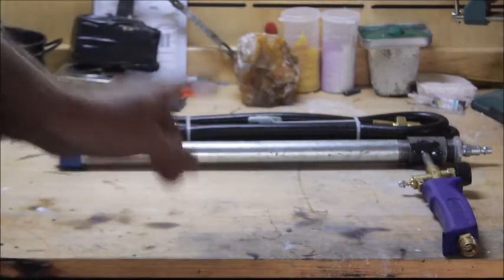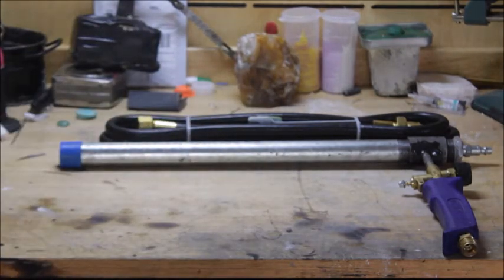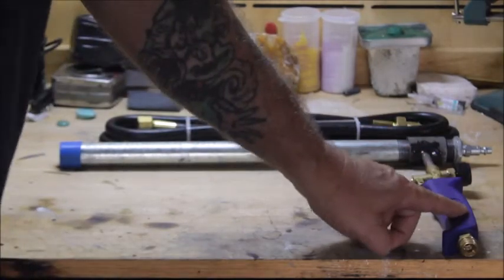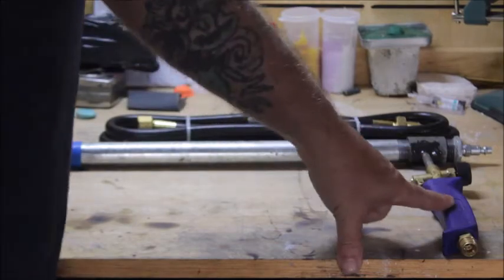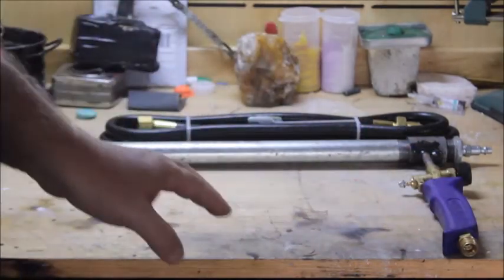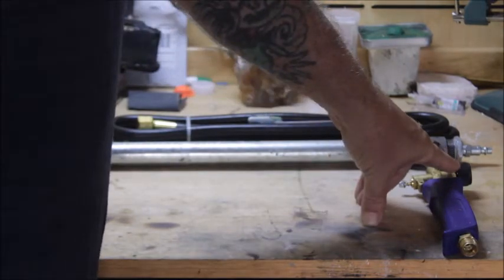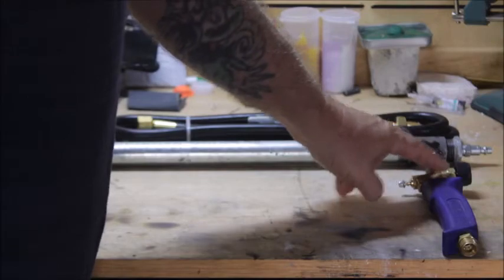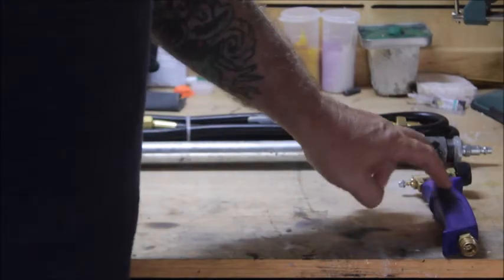What this burner is, is a modified Harbor Freight weed burner — that's what this is. There's just a needle valve right here built into it. You go to Harbor Freight and get this weed burner.